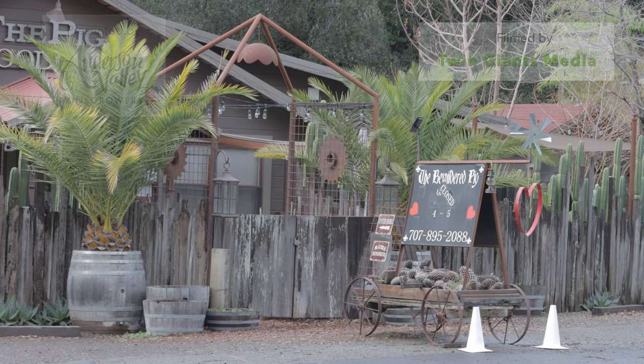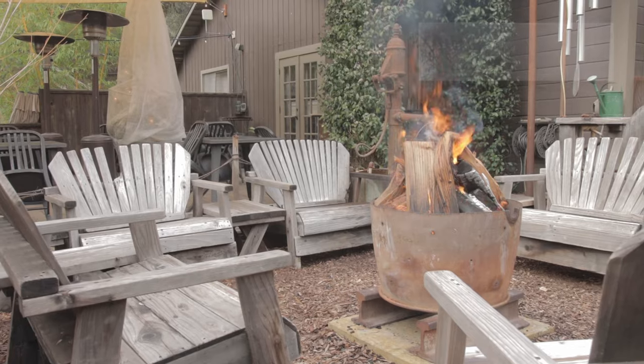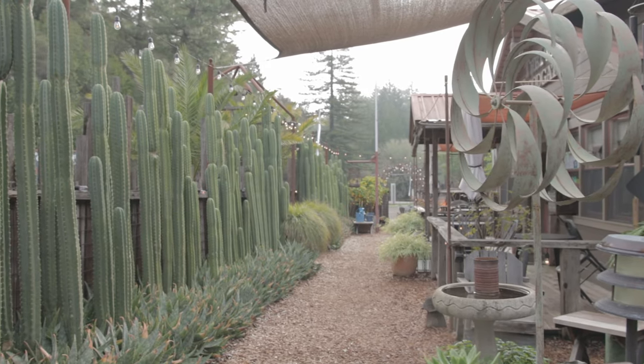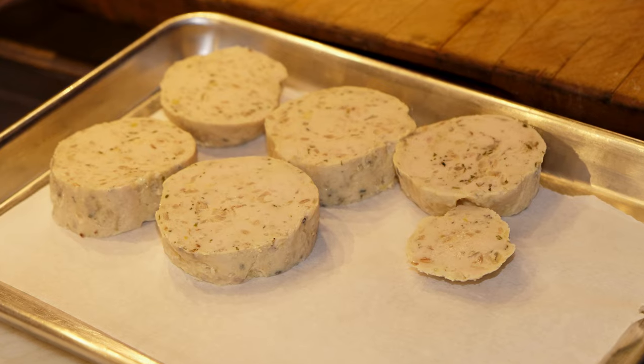My name is Janelle Weaver. I'm the chef owner of the Bewildered Pig restaurant, which is located at what's considered the deep end of the Anderson Valley wine country on your way to the coast. Today I'm going to show you how to make a simplified version of a complicated centuries-old French popular dish called a boudin.